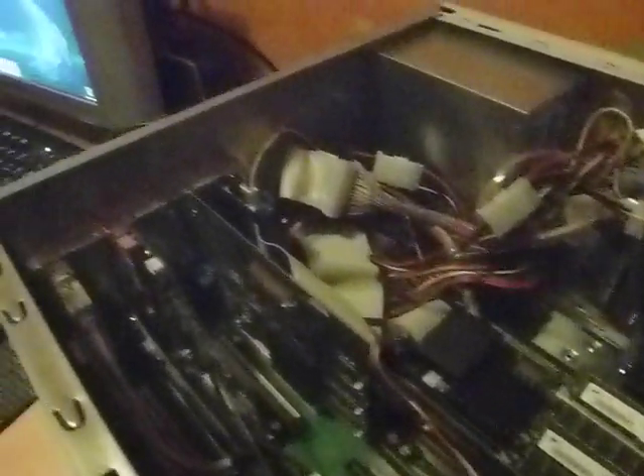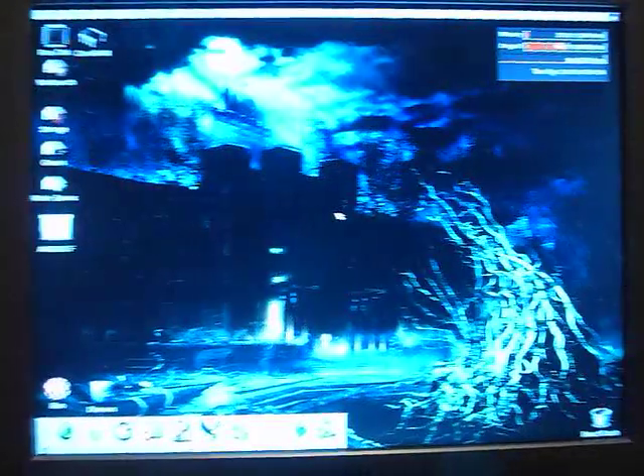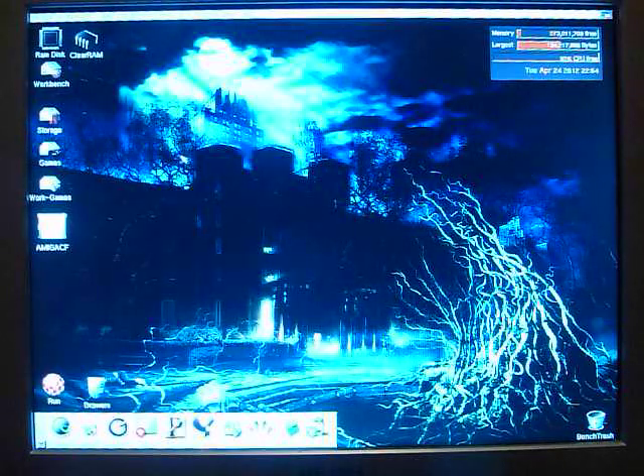I'm going to show you the Workbench that I've set up, based on Classic Workbench 3.9, which is the awesome work of Plutwitch on EAB. I've used Peter Kaye's new icon library and can now load 32-bit icons. I'm going to have a quick click around and show you the icons I've put on here.